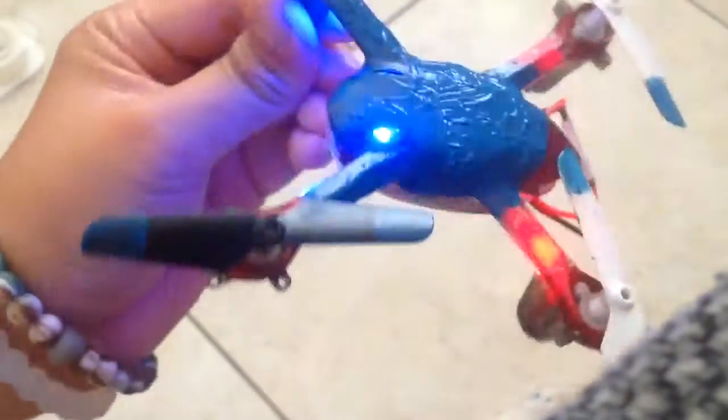Here's the finished result. It hasn't turned red yet and it has a weird texture to it. Maybe you can see that — it has a weird texture to it.